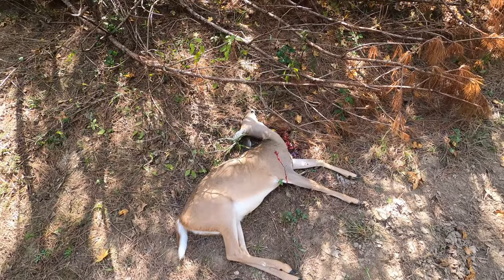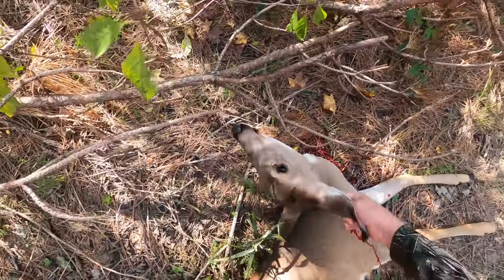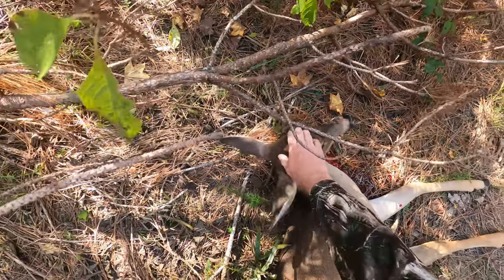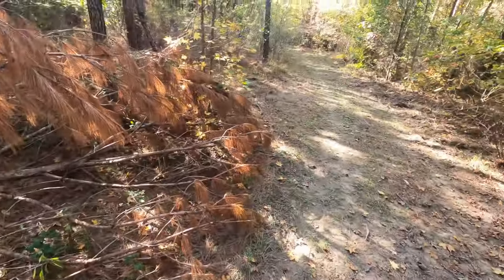Got it right in the shoulder. I was looking really close to try to make sure I didn't shoot a button buck or anything. That's small — we'll see what it weighs.